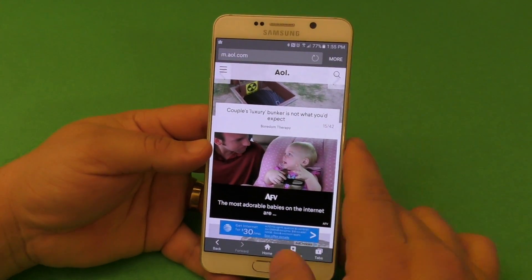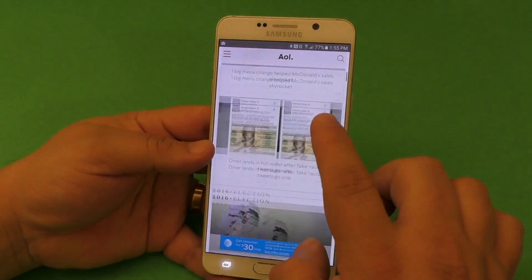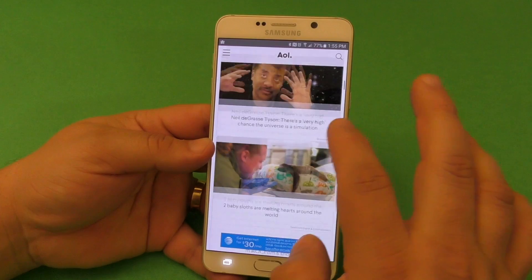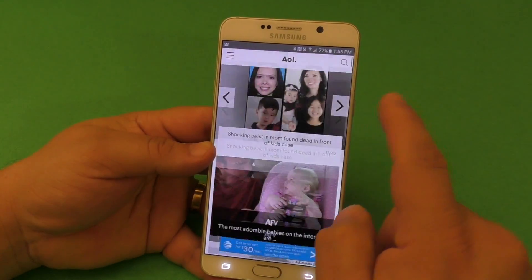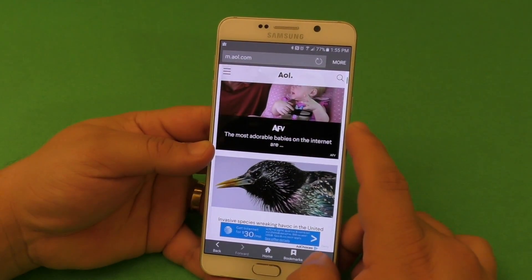I use incognito mode in Chrome browser, which is one of my favorite browsers, and I'm pretty sure it doesn't have this feature. I did check it before I made this video and I couldn't find this feature on that browser.